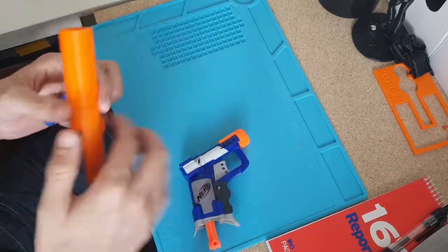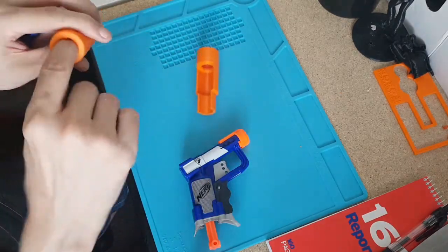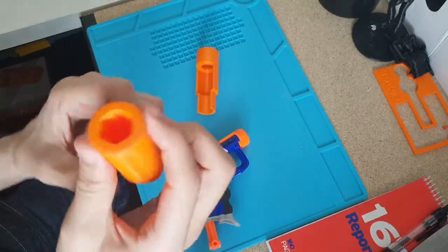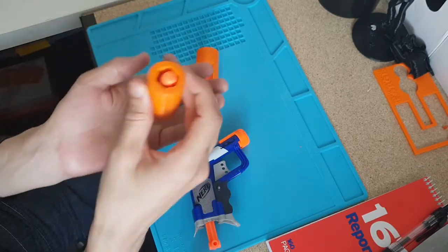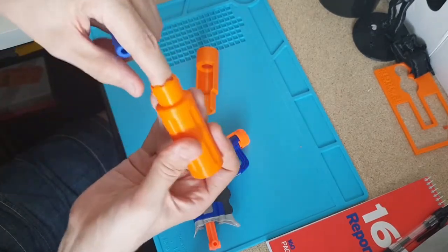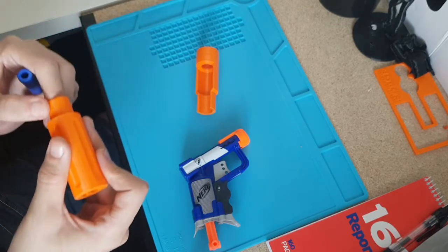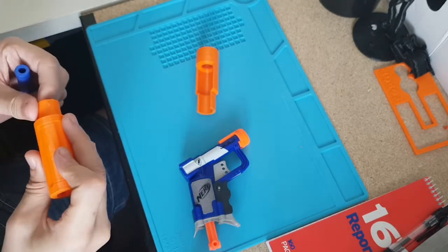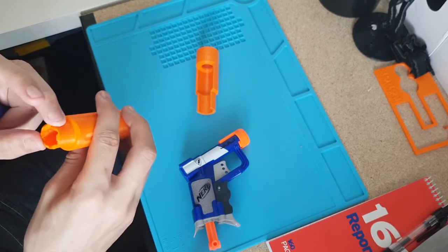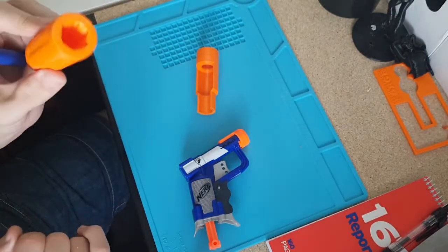And it works just like an ordinary Jolt, just with a ridiculously large suppressor on the end. The ID of the barrel attachment — which has faux rifling, by the way — does not cause barrel drag or affect it at all. It is sort of faux rifled to give you that James Bond effect.